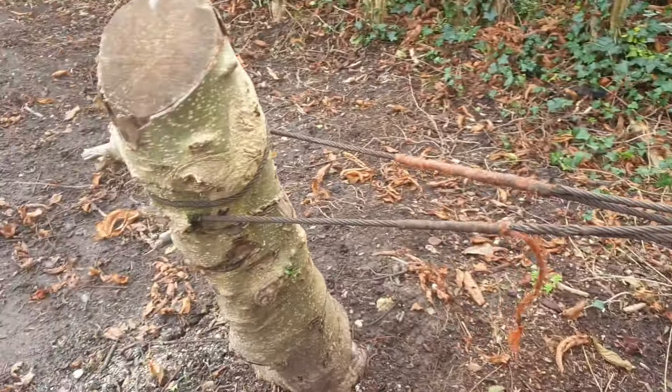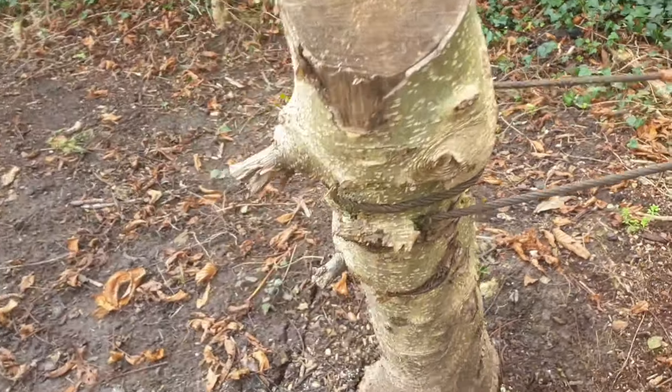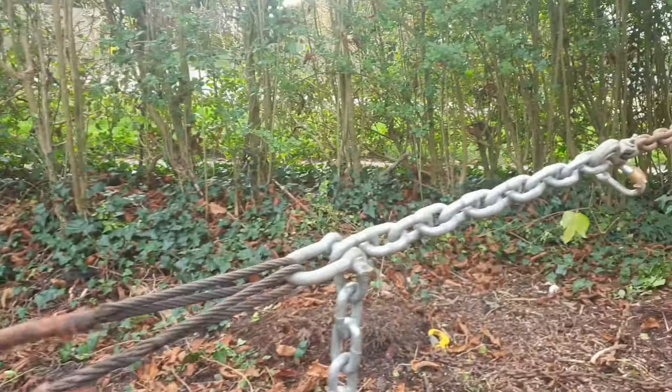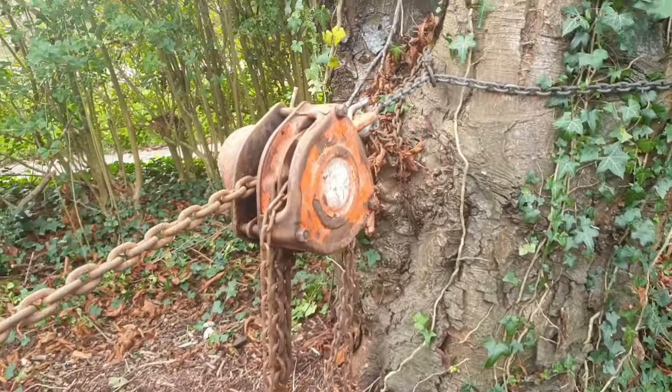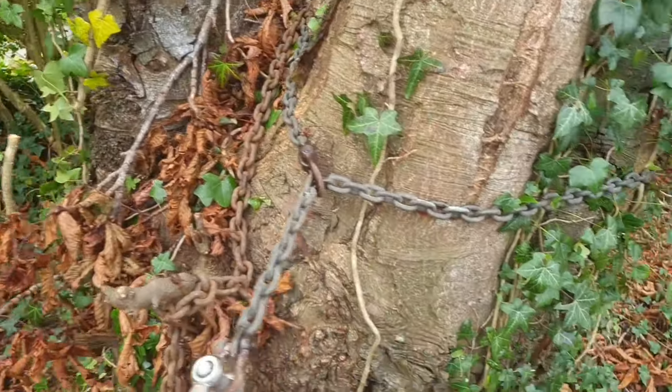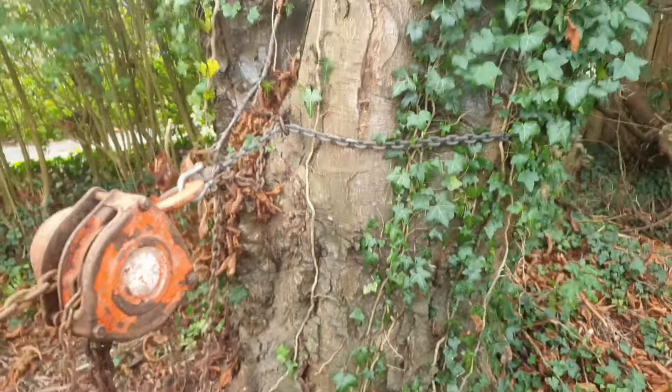We've got a steel cable wrapped around the stump, which is digging in nicely to what's left, onto a heavy chain, onto a chain block, which is secured to this part of the tree with another chain. Let's see how this goes.